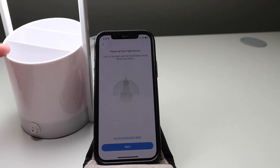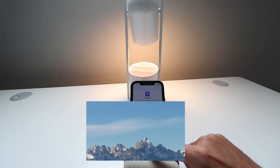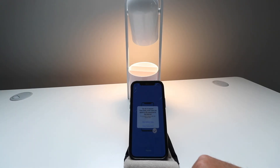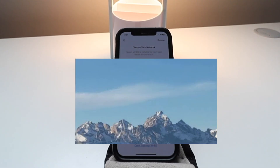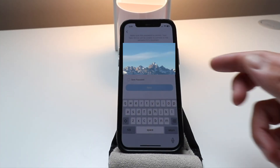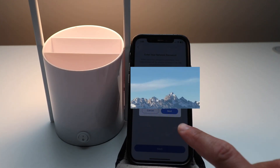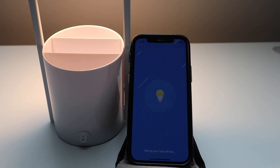We're going to click Got It, then click Next. Our TAPO bulb is now connected, so we're going to go back to the TAPO app. Our TAPO lightbulb is connected through the app, and we're going to click on the network that we want to set this up with. Enter the password for the Wi-Fi network you've chosen, then click Next. Pairing your TAPO device.